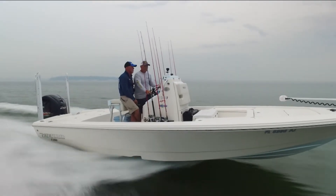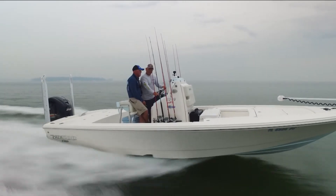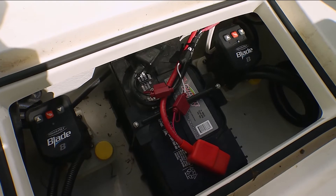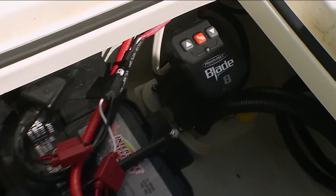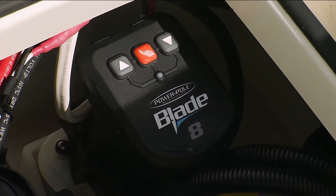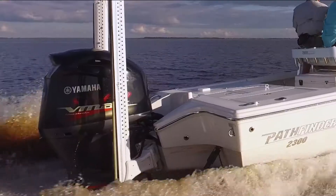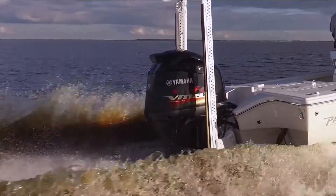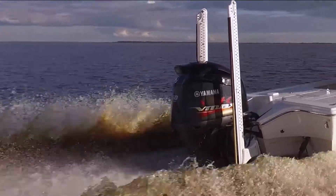Simply, we're not going to add a lot of weight — you're not going to change the draft of the boat, you're not going to have to reprop your boat. And more importantly, the pumps have been mounted in the floor so that they're out of the way and not on the transom. So many times when we add weight to the boat it affects the performance, and that's not going to happen by adding two Power Poles.